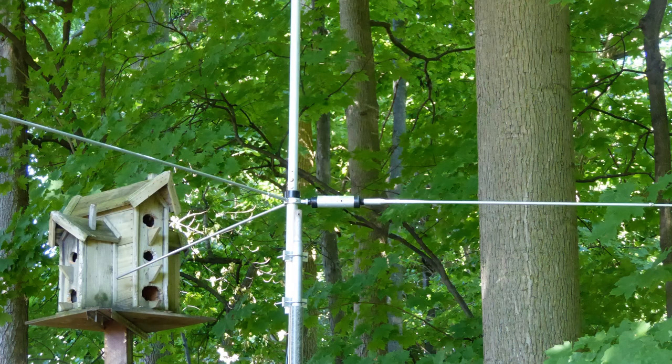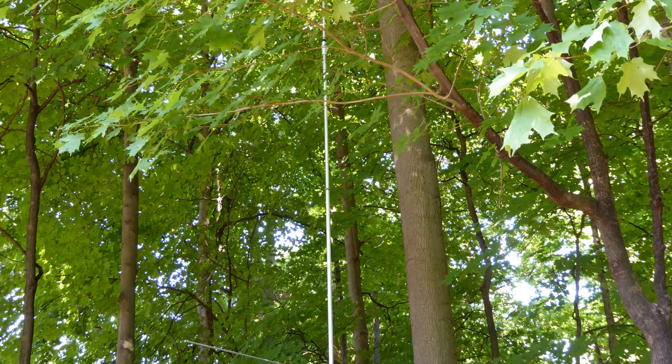In an effort to keep my spouse happy and not alarm nosy neighbors, I decided to camouflage the antenna to reduce its visual impact. I recently had a week's vacation and with nowhere to go due to the COVID-19 restrictions, I decided to make a project out of painting the vertical to help it blend into the natural backdrop. Here is how I did it and how it all turned out.